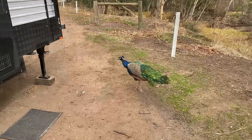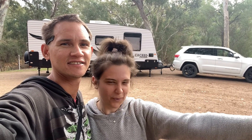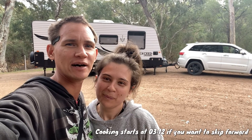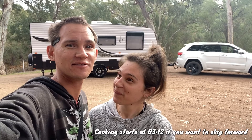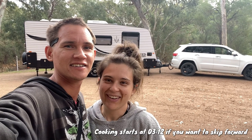Hey everyone, we're currently at Bowman's Park just outside of Crystal Brook doing a bit of free camping. There are a couple of peacocks around — it's a little donation camp here. I'll give you a quick tour around and then we're going to make some marshmallows and do a fire tonight. We'll make those by hand. We forgot to buy marshmallows, but that's okay.